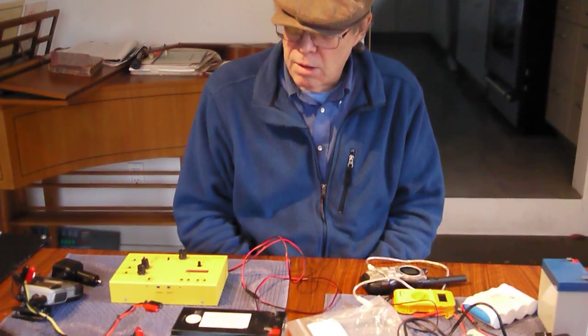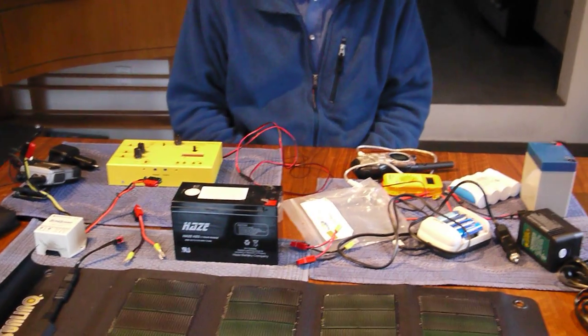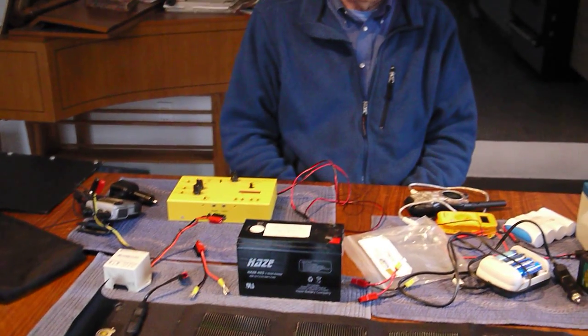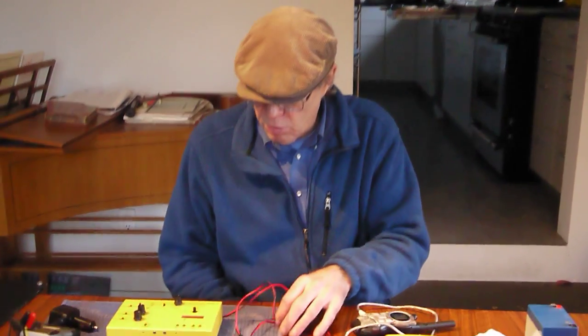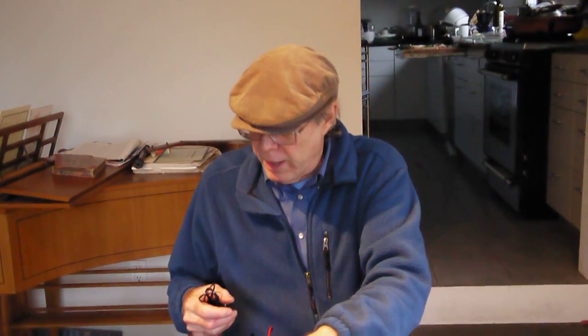My first concern for emergency power is weight — something that's easy to carry around and easy to set up. This dovetails nicely with my amateur radio backpacking addiction, where I like to go out into the boonies with a lightweight radio and plug it into a battery and operate.